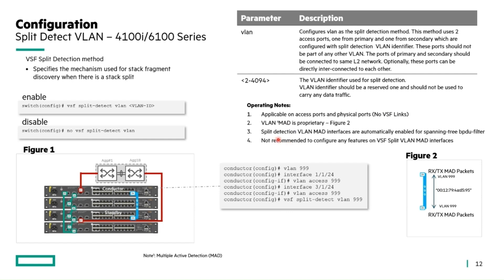Split detection interfaces are automatically enabled for spanning tree BPDU filters, so no BPDUs will be sent across these links. It's not recommended to configure any features on these MAD interfaces — they're strictly for private communication between the two members.